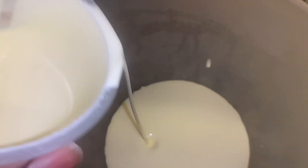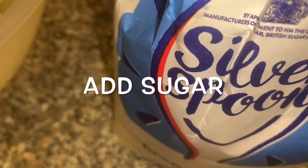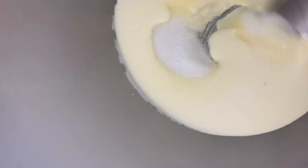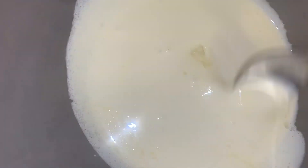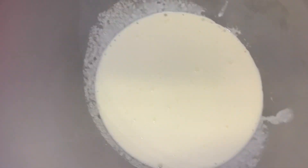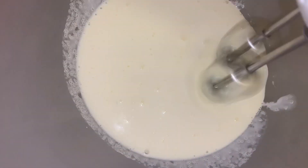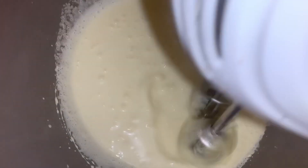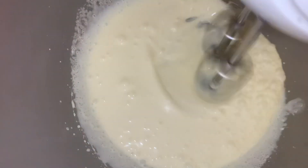Now I'm going to make the whipped cream. I'm going to add about a cup of double cream into a bowl. I'm just whisking the cream until stiff — it takes about five minutes to really whisk it to ensure the cream gets nice and thick. We don't want it runny.